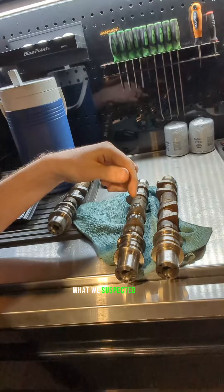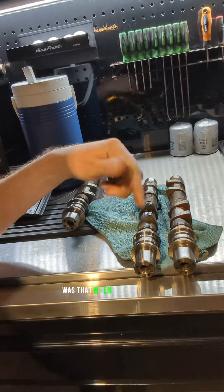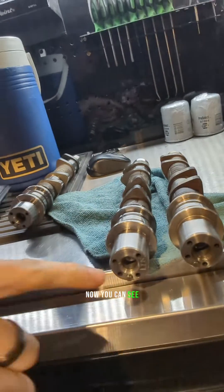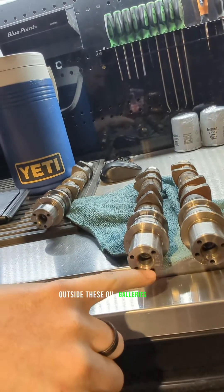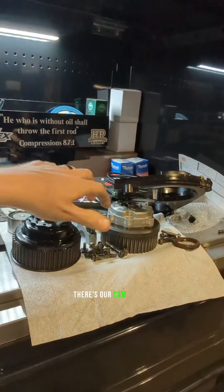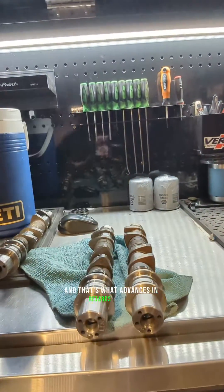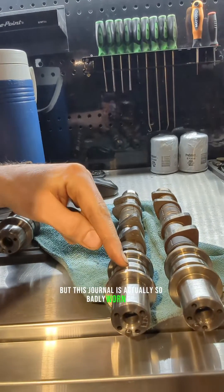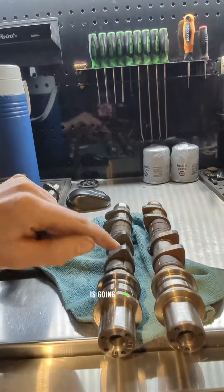What we suspected was happening is that when the engine got hot, oil pressure was bleeding past this journal. You can see outside these oil galleries here — this is where the oil comes into the cam phaser. There are our cam phasers, and that's what advances and retards the timing. But this journal is actually so badly worn out that oil pressure, once it heats up, is going past.